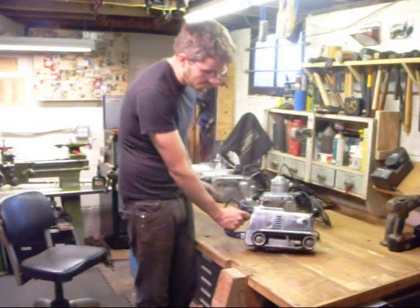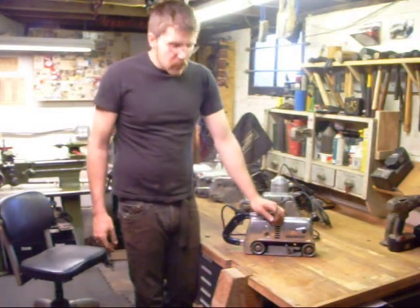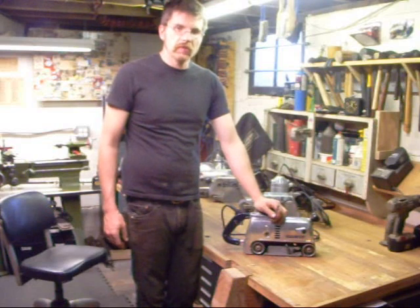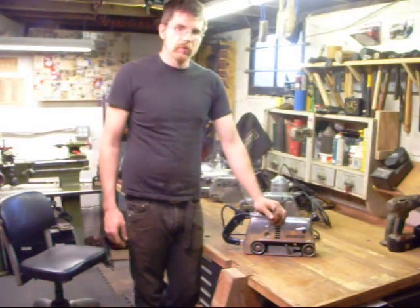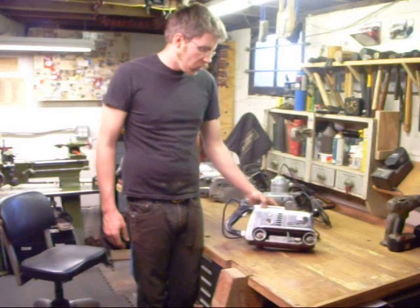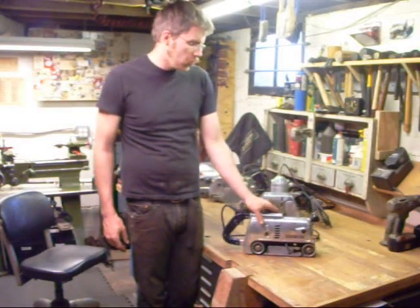That bronze color is an indication that the oil is contaminated with bronze chips. This may have been from a gear that was damaged and replaced without the gearbox being flushed correctly. But more than likely, this bronze was part of the gear at one point and has been eroded away, probably by improper oil or waiting too long between oil change intervals.